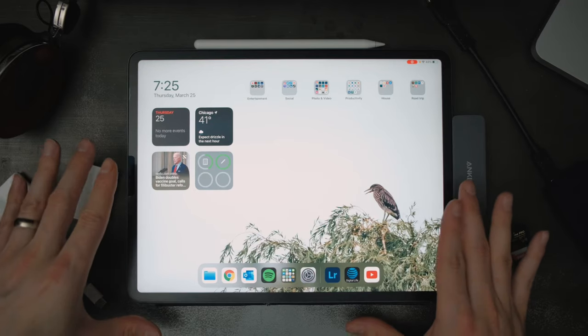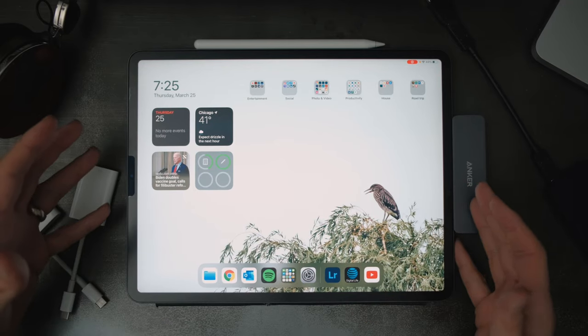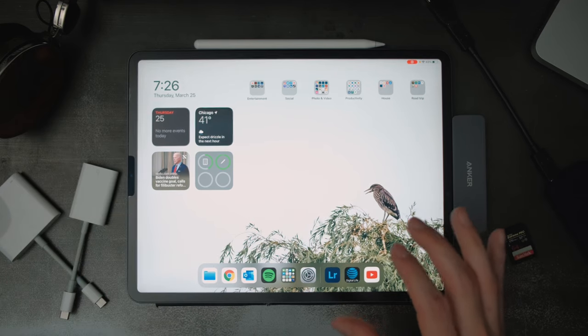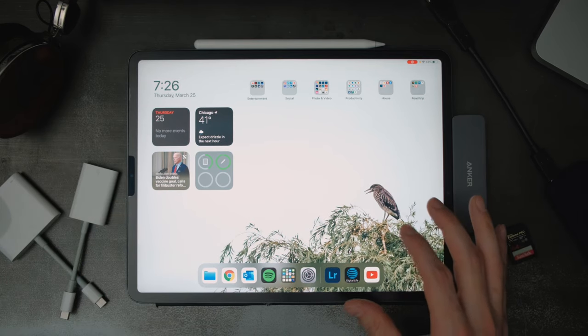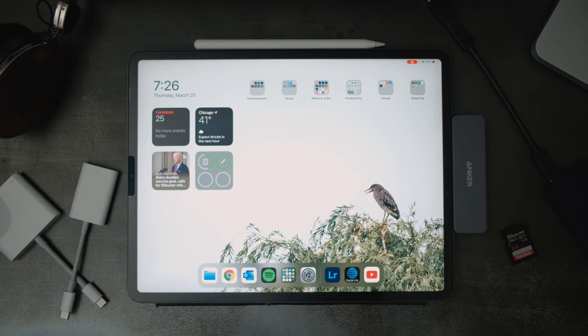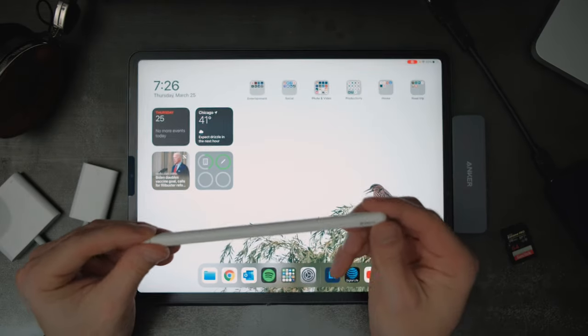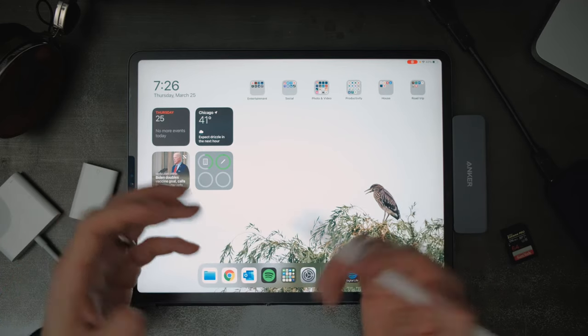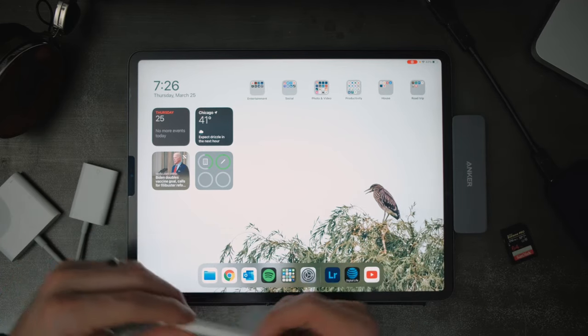A lot of this is going to be about my data management, and then I'll get a little bit into my editing process towards the end of this video. To start off, let's talk about the equipment I'm actually using. I'm currently using the 2018 iPad Pro, 256 gig with no data, so I only have Wi-Fi. I have the Apple Pencil, which I find super crucial to being a photographer and editing photos on the iPad.